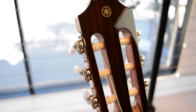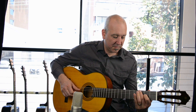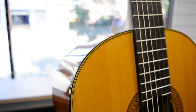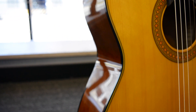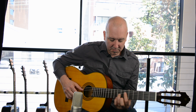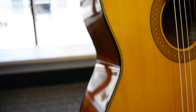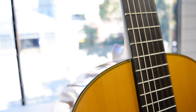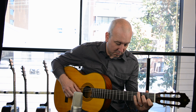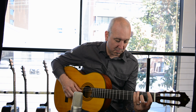Now we're going to hear a few sound samples. Here we go. Thank you.